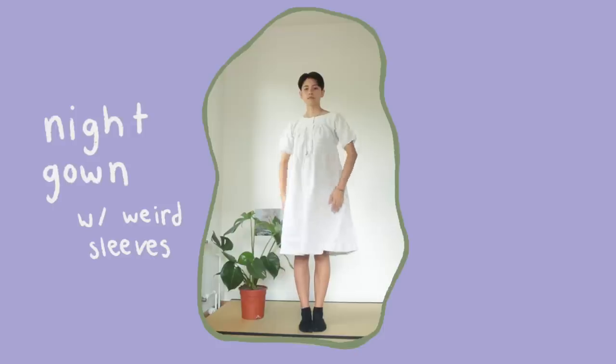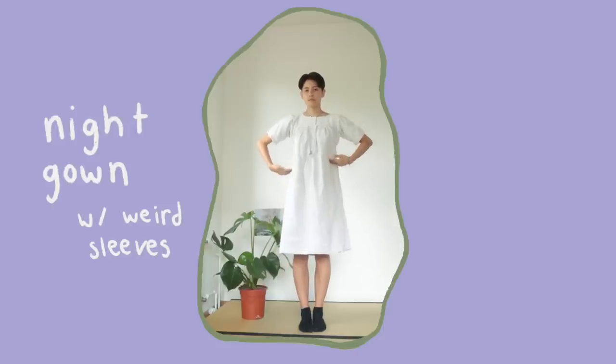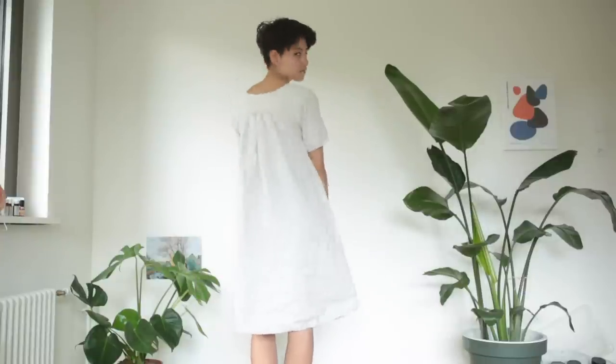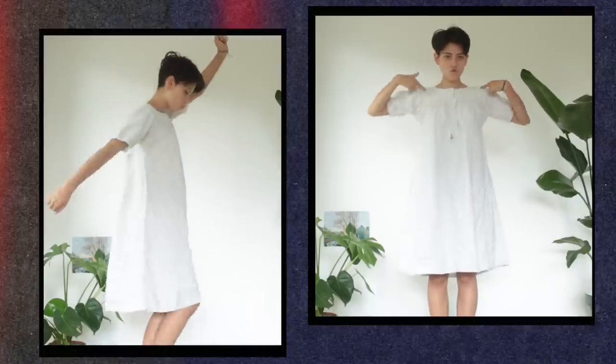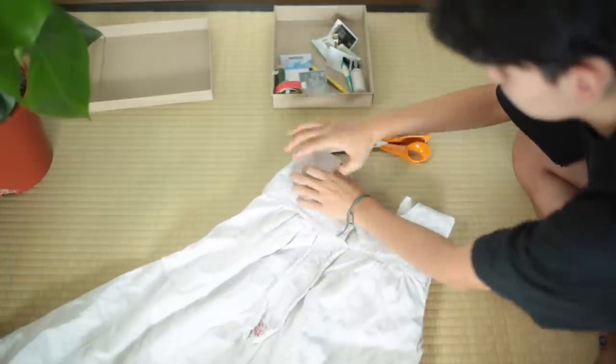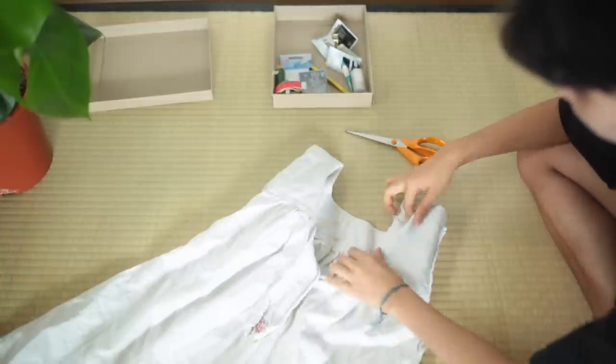This is Candidate 1. My grandma told me that this is actually, as I've assumed, a traditional Swiss nightgown. The sleeves and the armpit situation are interesting, which is why I want to get rid of the sleeves — it's just not comfortable — and also I want to renovate the neckline.